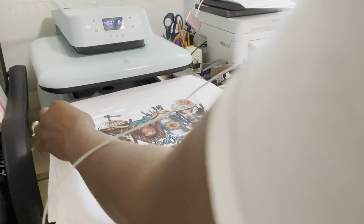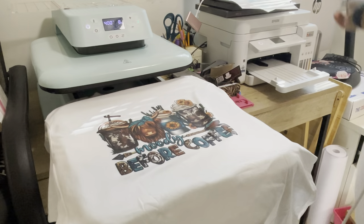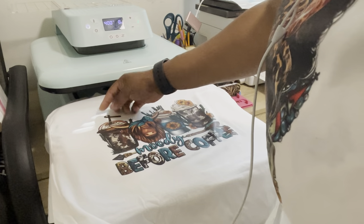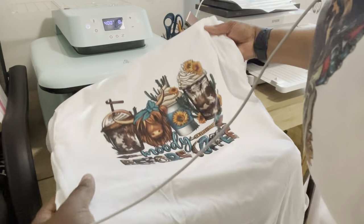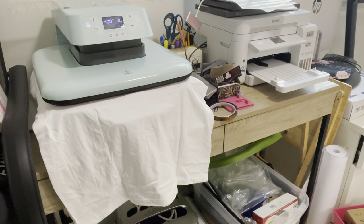Our image has completely cooled down, so we are going to peel this. You can peel with confidence knowing your image won't be messed up when you peel it once it's cool. If it's too hot when you try to peel it, you'll get some resistance and you'll see some of the image peeling up. So we're going to press it for about eight seconds and I'll show you guys the final results.